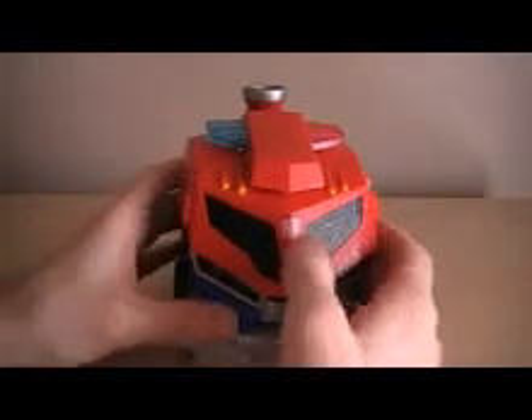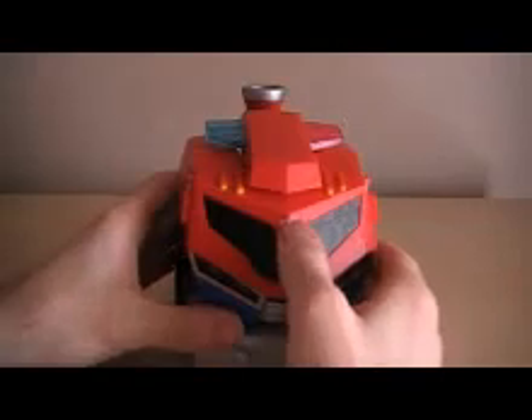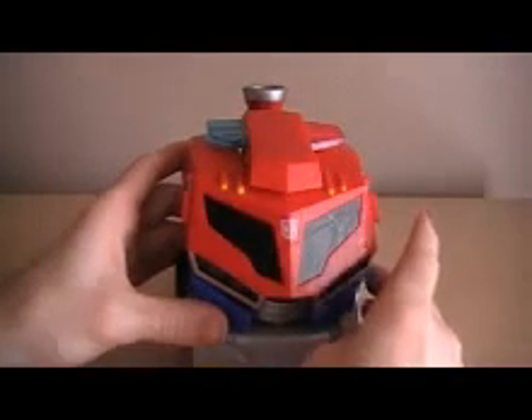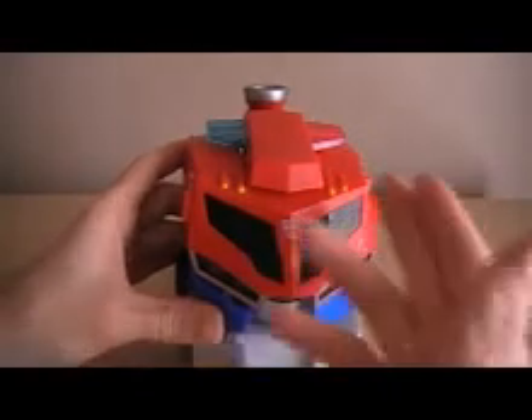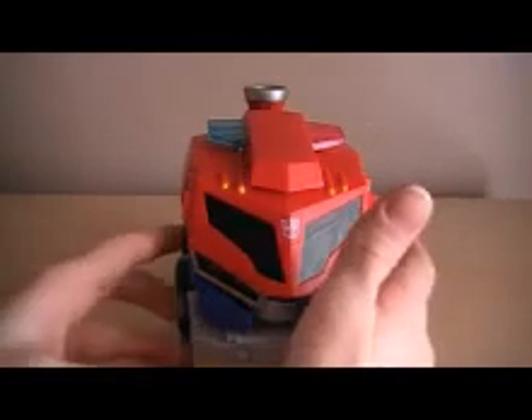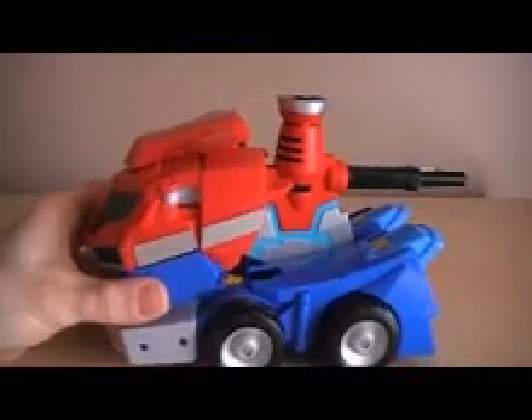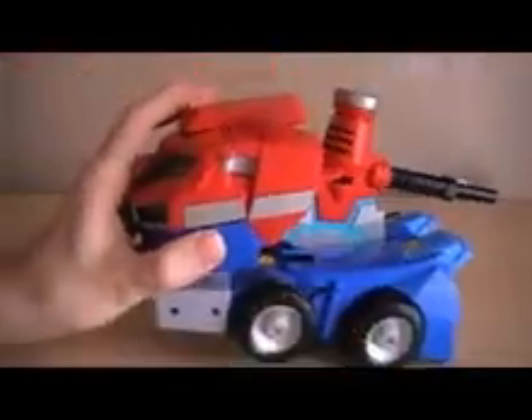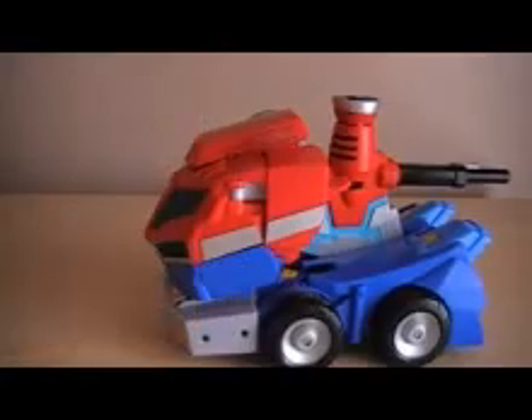When you roll him, he makes a truck sound. When you push the Autobot symbol, he says a couple lines. If you push the flood lights, he'll make some siren sounds — pretty good lights and sounds. He only has four wheels, and this is a diesel so it doesn't make a whole lot of sense, but the reason why he doesn't have front wheels is because he has two small wheels on the front that activate his transformation — I'll show you that in a second.